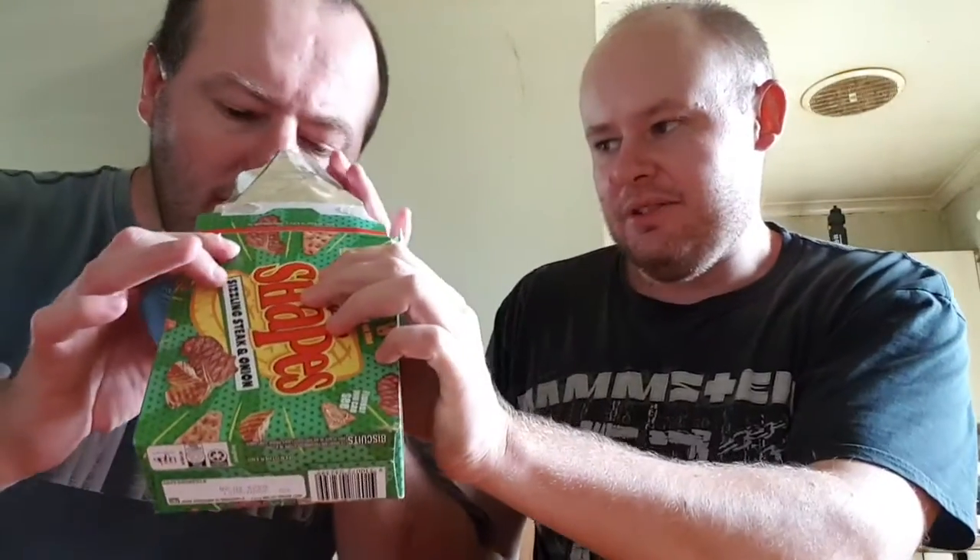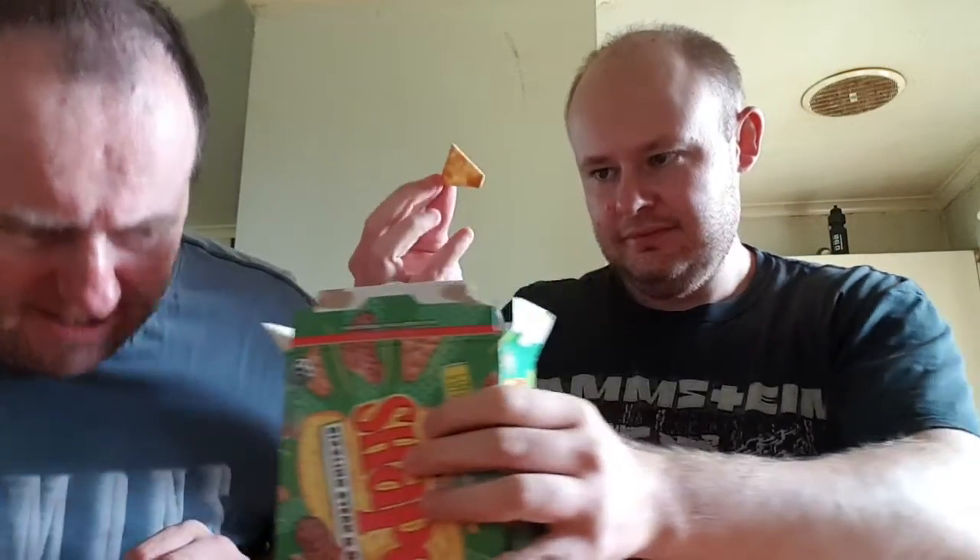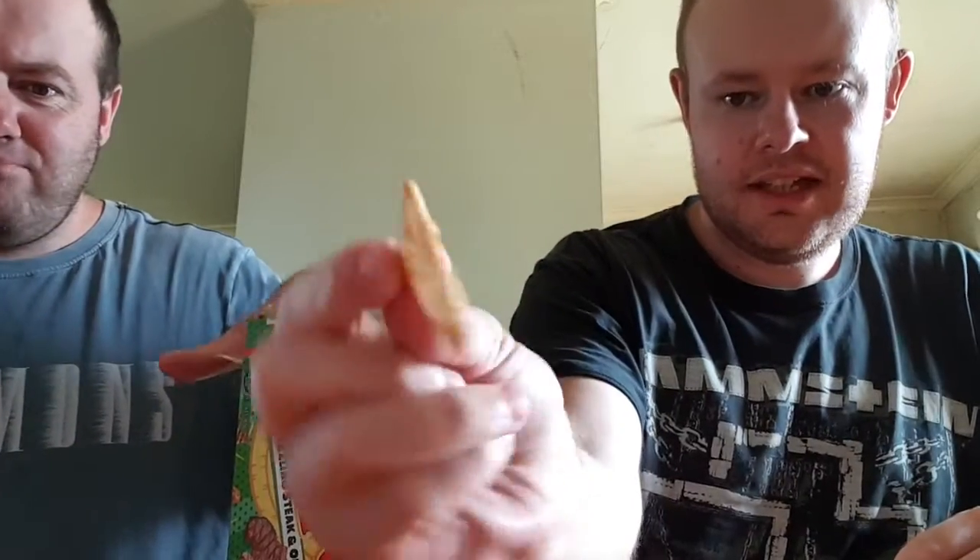That actually smells pretty alright. Made in North Sydney. They've got bits of probably brownish colouring to represent the... shaped like last week.